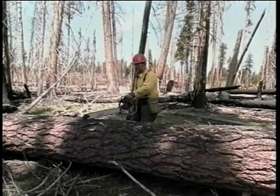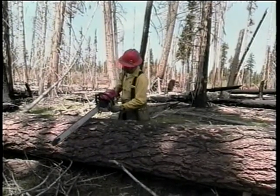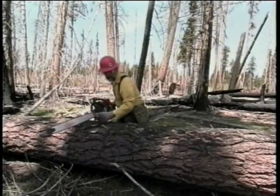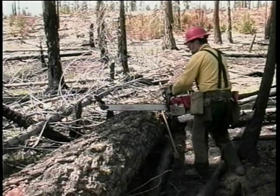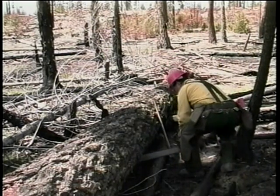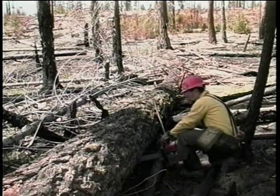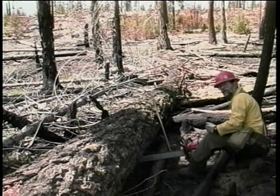So we'll start to cut here. After we cut in, we'll move across, pivot our saw up, and cut off the far side of the log. The reason we do that is after we come back and start cutting down through the log, when we want to finish, we don't have our power head underneath the log. We're only using the amount of bar that we need to finish our cut.